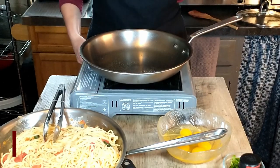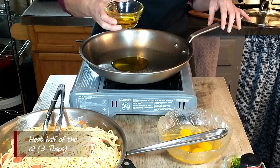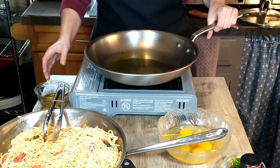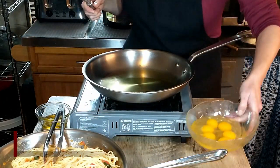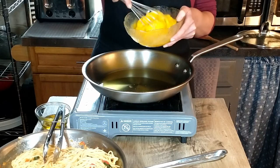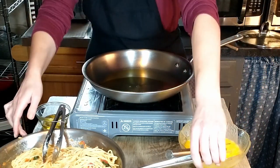We will be adding the pasta that we cooked earlier into the skillet and just heat that through. While we are waiting for the oil to heat up, we are going to take our six eggs and beat them. Okay, looks like the oil has heated up.